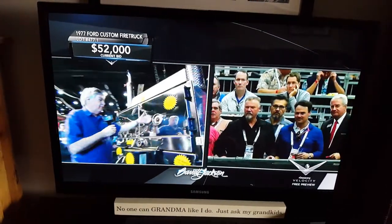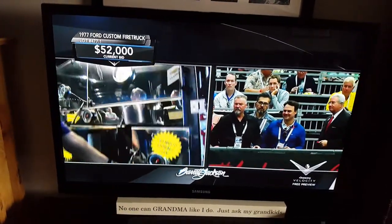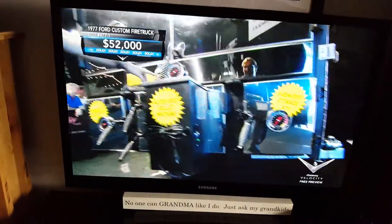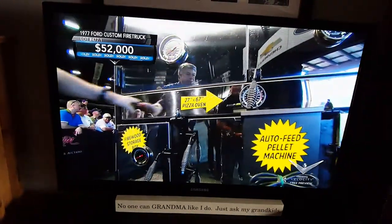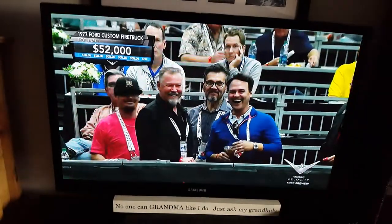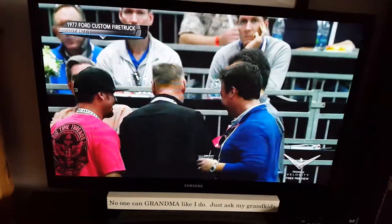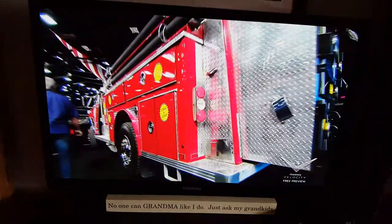But wait, there's more — come around back. Here's the 30-cubic-foot barbecue smoker, the firewood storage box, the pizza oven at 67 inches wide, more firewood storage here. This just goes on and on. Full-time canopy storage. That is one giant fun machine, probably the best way to describe it.